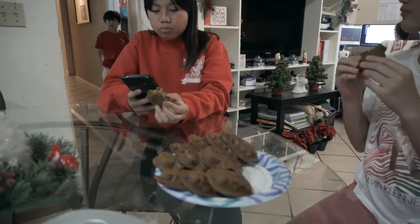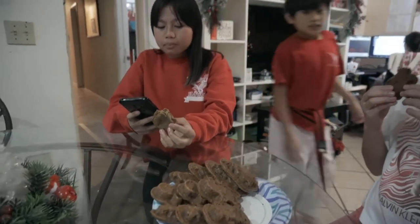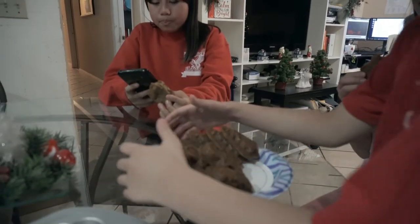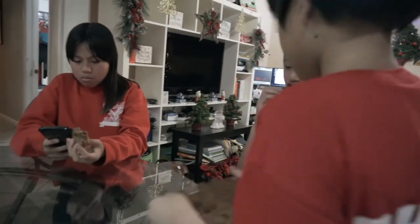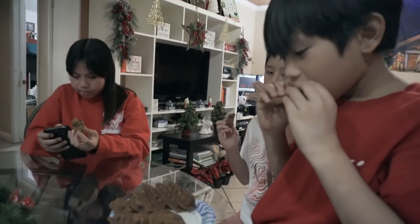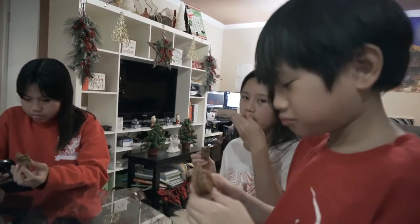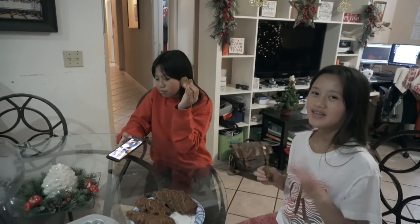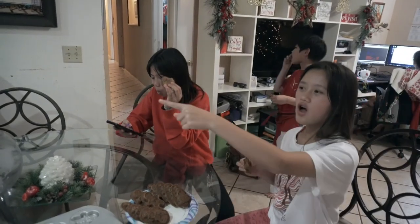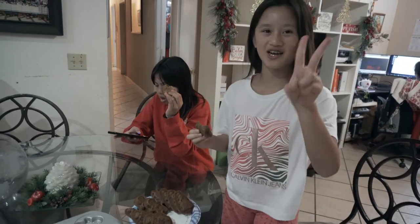Try the cookies that they baked — right there. Go over there so you can see it. Try it — how is it? It's crunchy! It's so yummy! Ang sarap! (So delicious!) We're gonna see you once we take out the second tray. Bye!